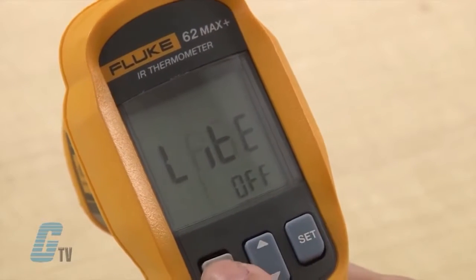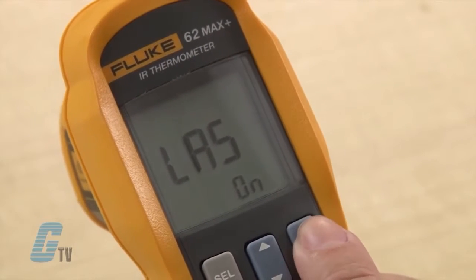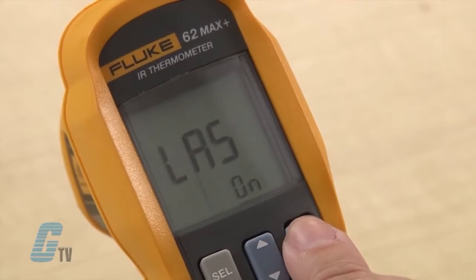If I push select once more, the screen will display LAS for laser. This can be toggled on and off with the set button.